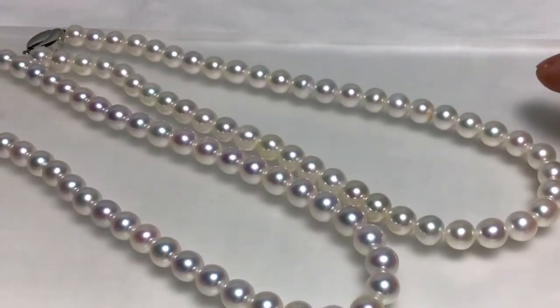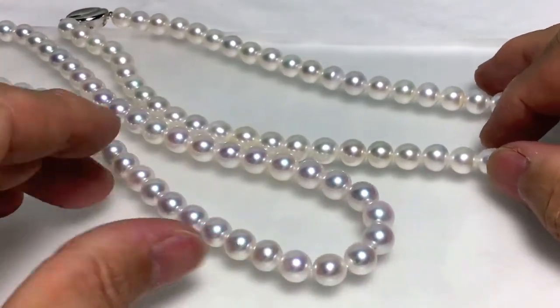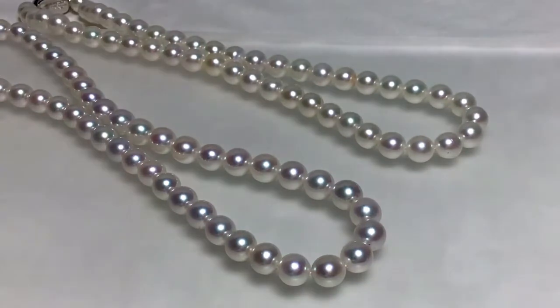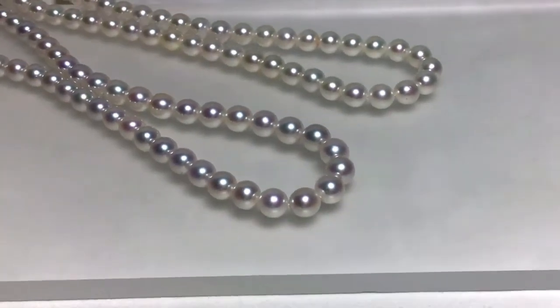During the verification process, there was a change in the brightness of the screen, but that was because I touched the screen of the iPad I was photographing with to focus on the pearl. The camera's AI adjusted accordingly.